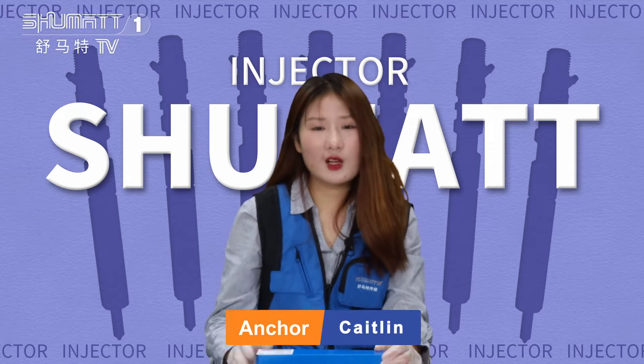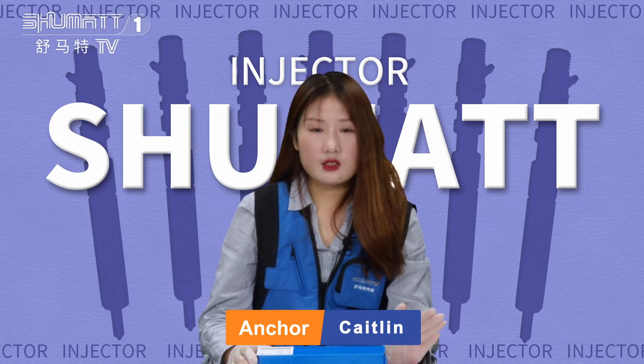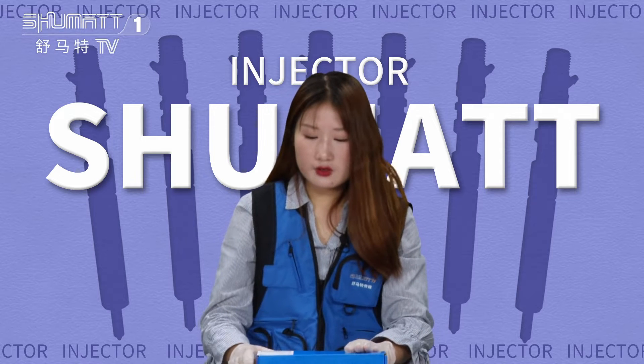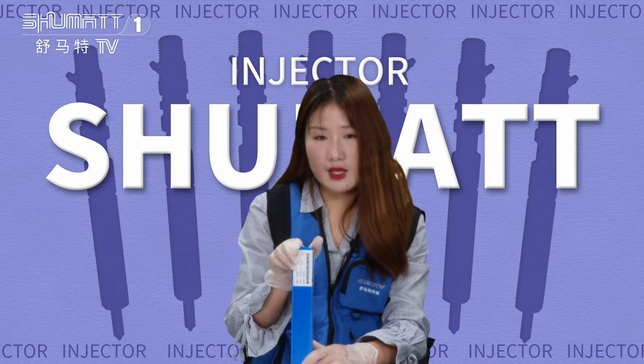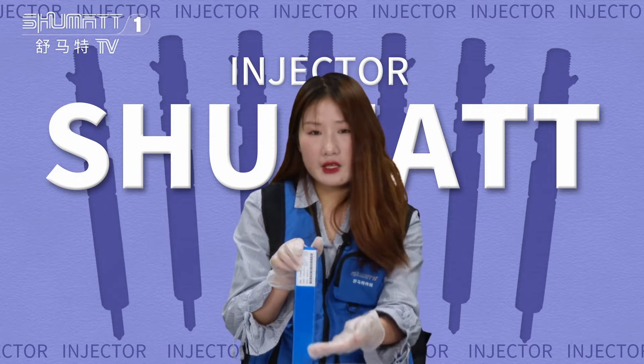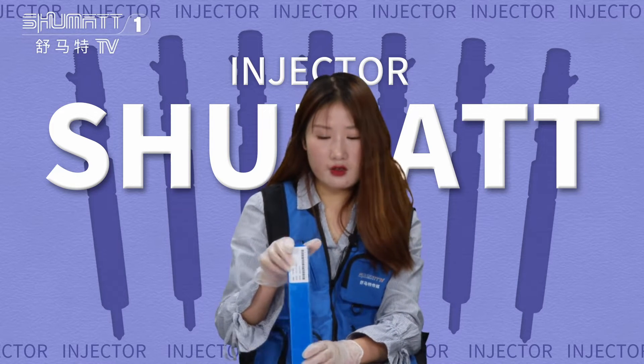Hello ladies and gentlemen, welcome. It's Ketan again. Today I'd like to share with you some of our products in this candle. If you're new to our channel, anyone interested in our product, please follow me. Let's check it together.